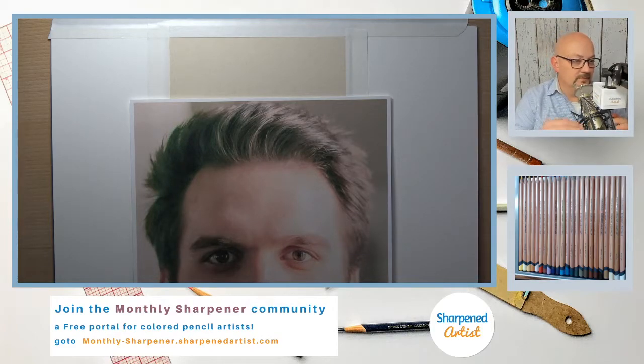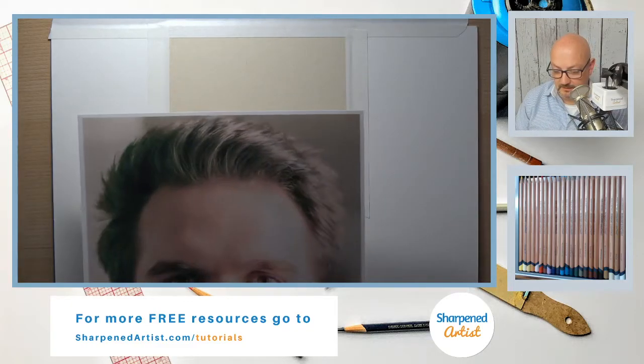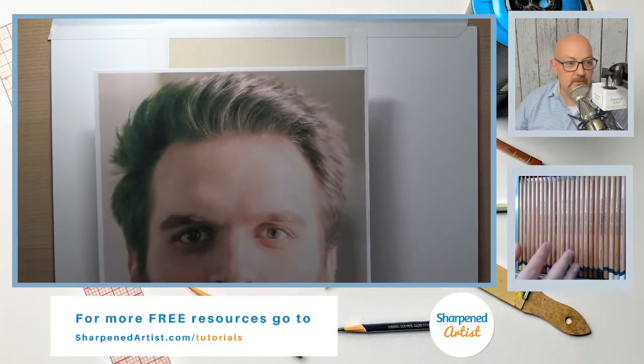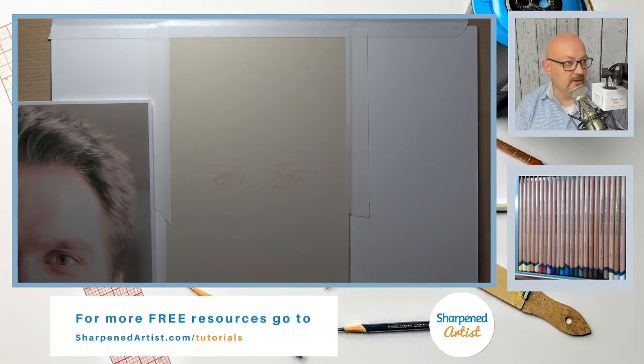Alright, if you're just joining, we had to shut the live stream down and turn it back on again — sometimes that's just the remedy. Technology, what are you gonna do? Welcome to the Shelter in Place CP drawing stream. Tonight I'm going to draw these eyes, and we're going to use only the Derwent Lightfast 24 set. I've got a small sketch here.